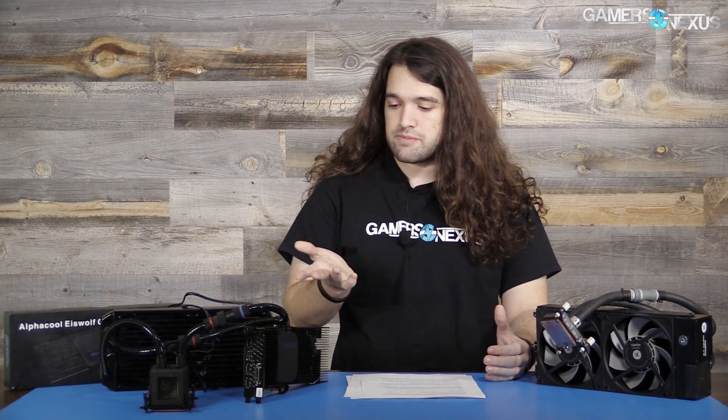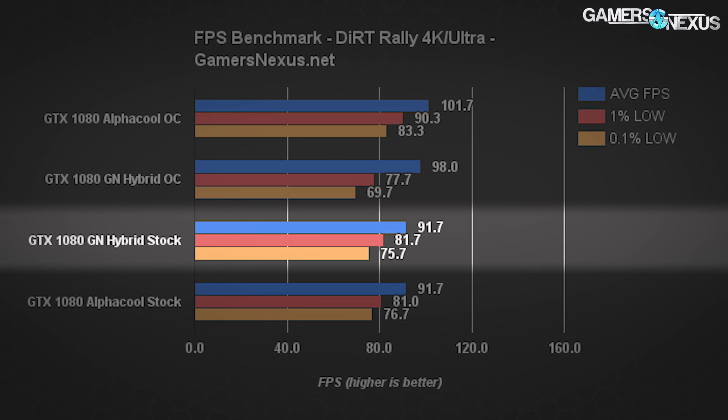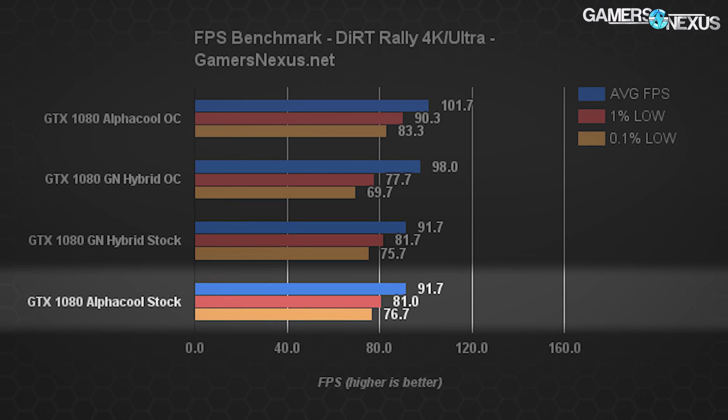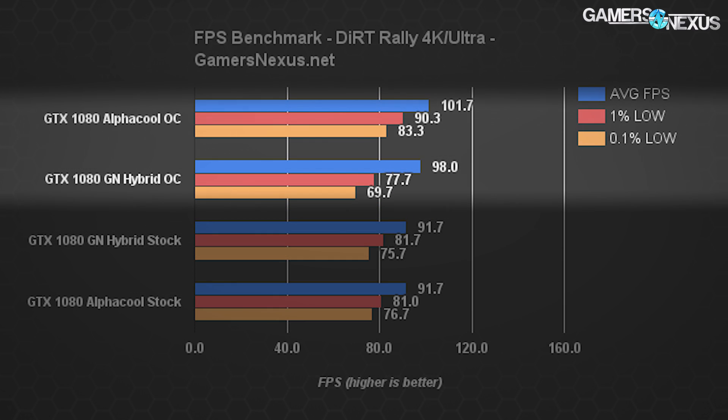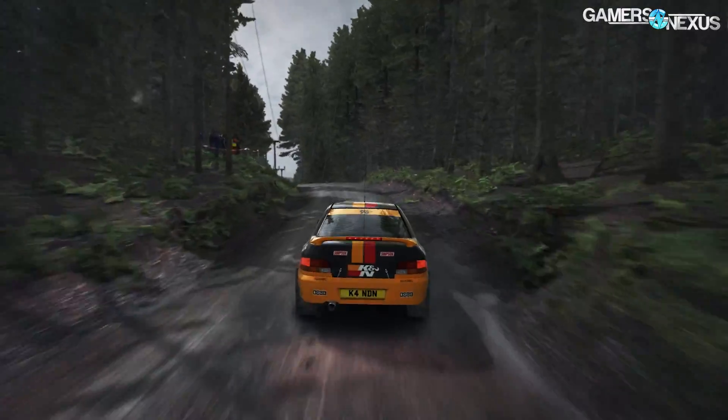The question is whether or not this makes any real difference in gaming in the real world. So our temperatures are pretty good, and we've got a slightly higher clock rate with the AlphaCool solution over the GN Hybrid built with an EVGA cooler and a VRM blower fan. But does it matter? That's where FPS testing comes in. For Dirt Rally at 4K Ultra, we're seeing stock clocked GTX 1080 Hybrid performance at around 91.7 FPS average, 82-ish on 1% lows, and 76-ish on 0.1% lows. Looking at the AlphaCool version, also at stock clocks — before overclocking, performance is effectively identical, no noteworthy change. When looking at overclocks, the AlphaCool card has a very slight lead of about 3 to 4 FPS average, which is a result of the slightly higher overclock enabled by the solution.